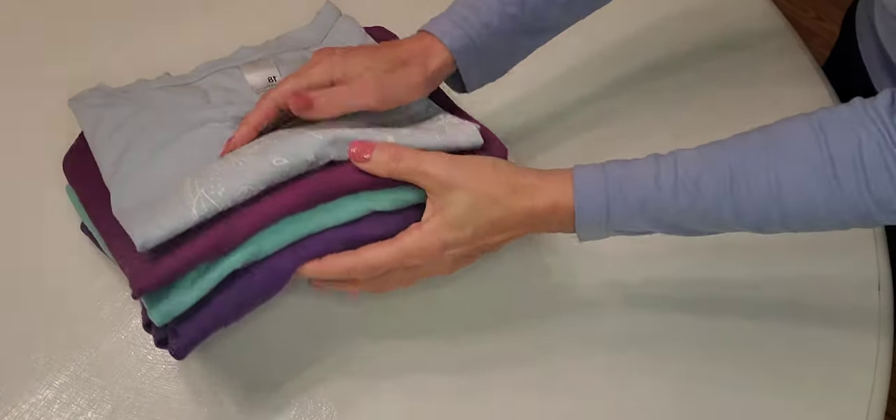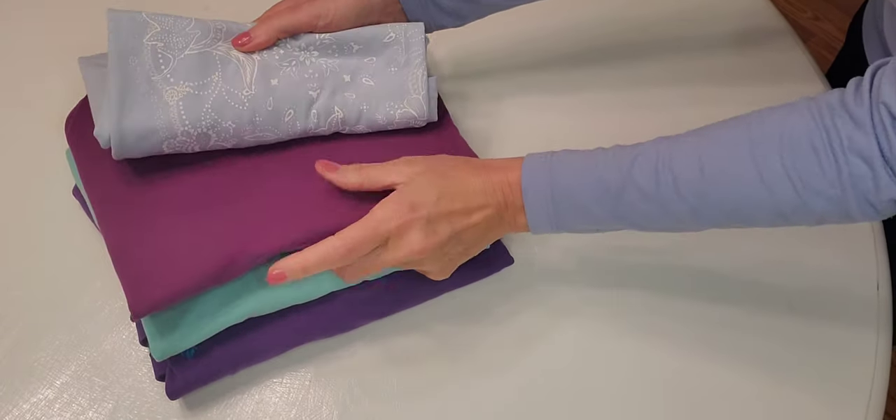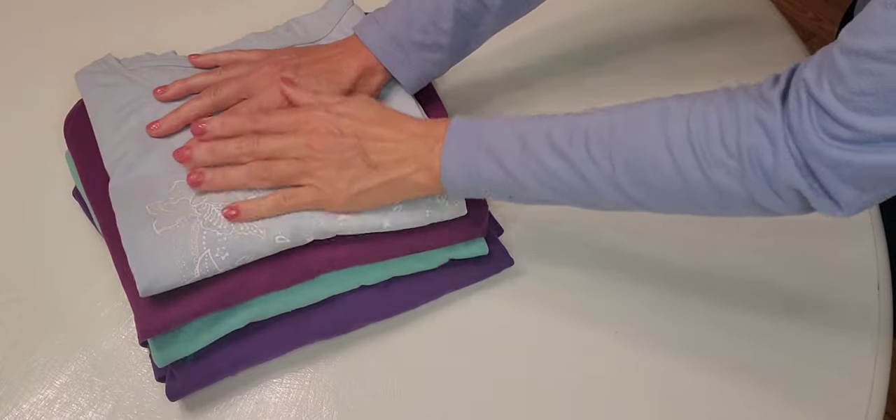So now we have purple, turquoise or light green, another purple, and light blue.